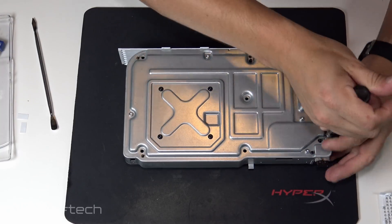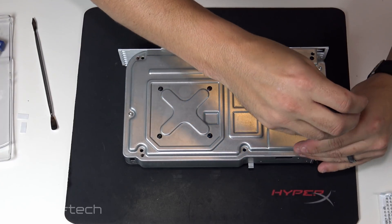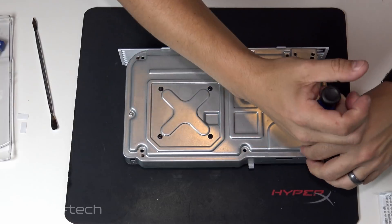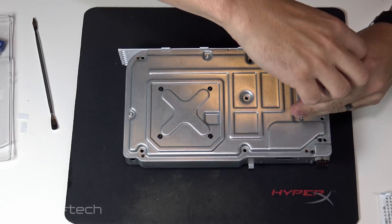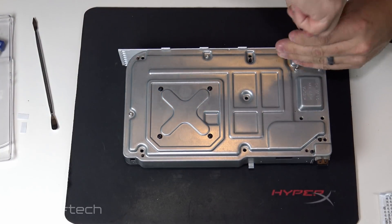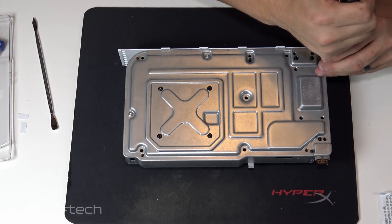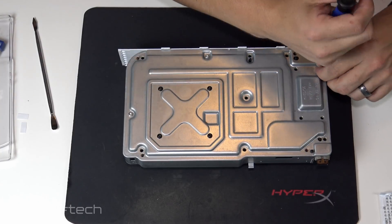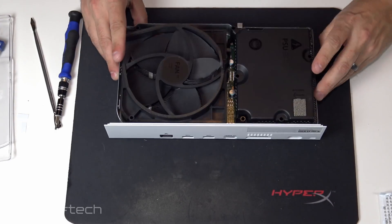I'm going to go ahead and take all these out because we're going to pull the motherboard by the time we're done. I was worried I'd have to spend a lot of time editing and cutting the video down, but if you guys don't mind listening to me ramble while we take this apart — let's see. I'm not really sure what games I want to play most. If you've made it this far, what games would you recommend?